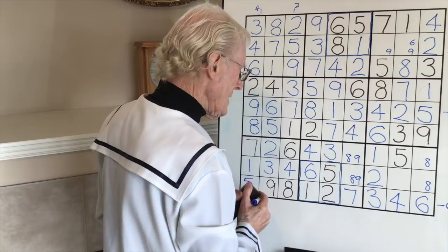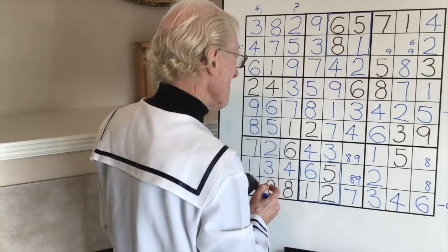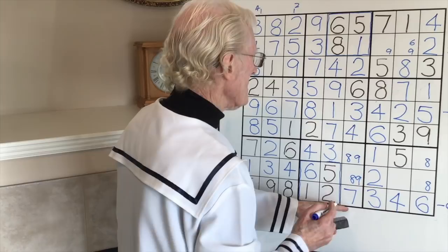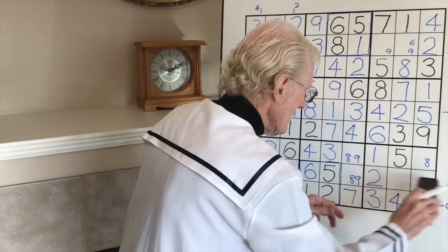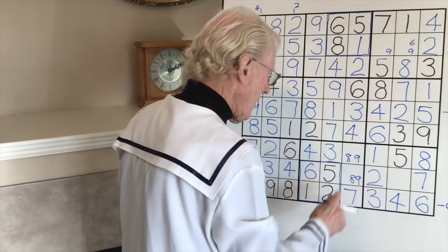Let me see what's missing. Here's a seven - the seven cannot be there because of that seven, so this becomes a seven. Lucky I saw that - it's easy to miss. This now becomes an eight.